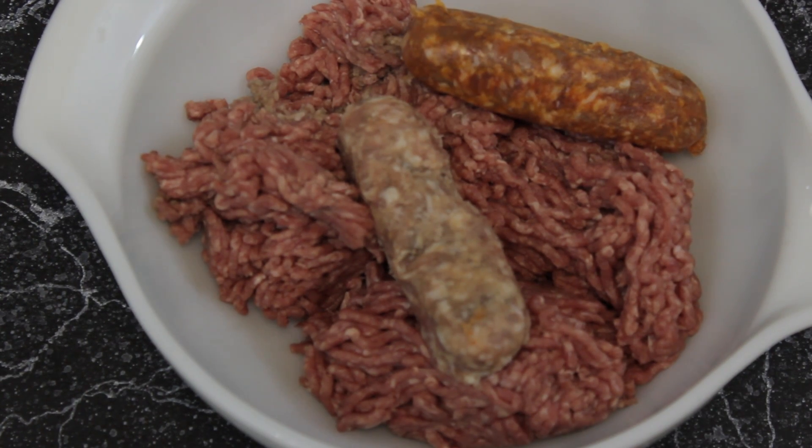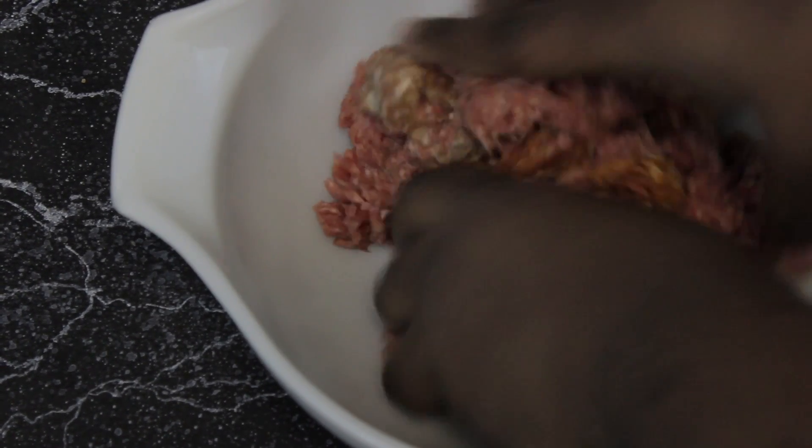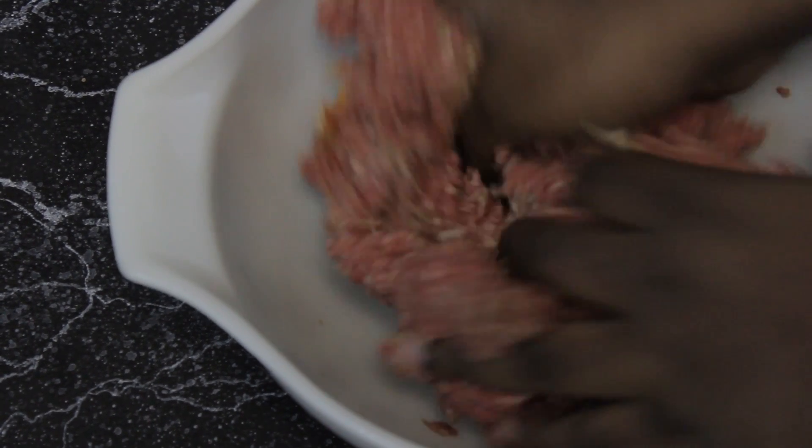We're going to grab our sweet sausage and we're going to grab a spicy sausage. Remember, with these recipes you can mix and match with any other kinds of meats you want — this is just my preference for my taste.